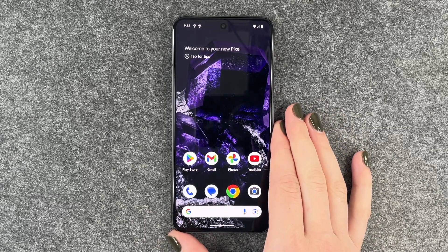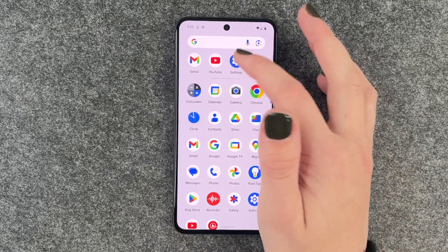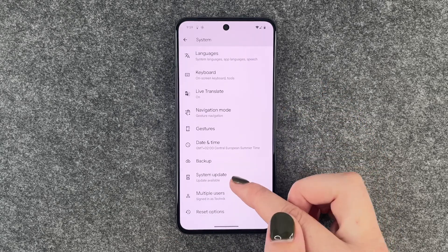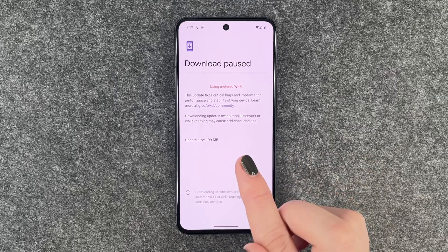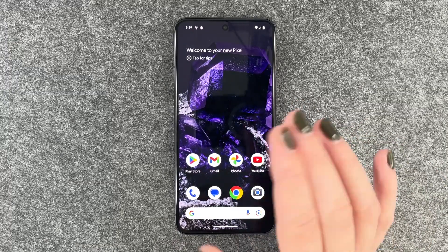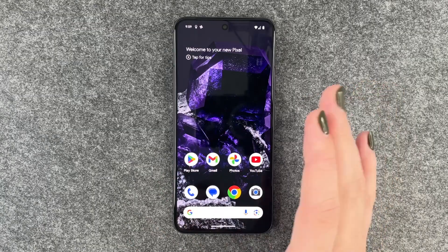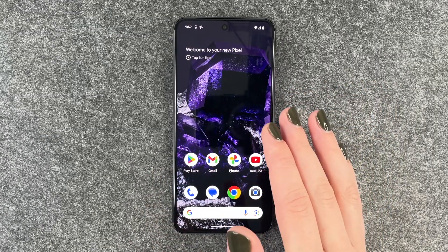Another thing you can do is check for a software update. Go to Settings, scroll all the way down to System, then tap System Update. If an update is available and your Wi-Fi is working, go ahead and install it — that may fix background bugs and allow your phone to charge again.